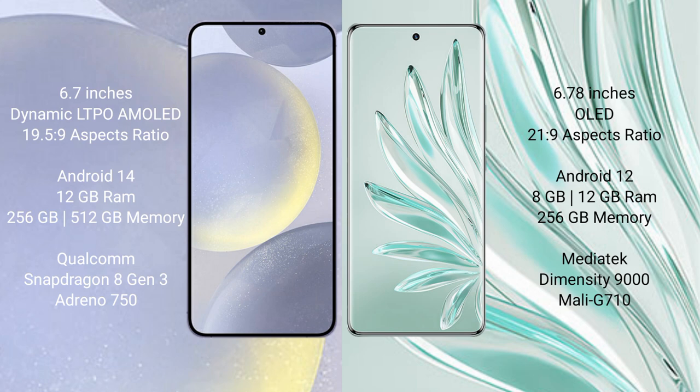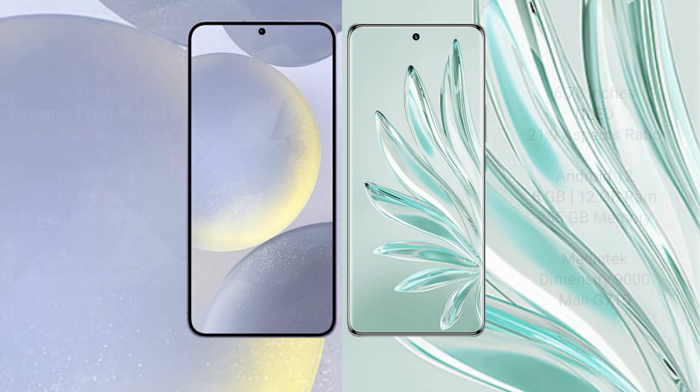Samsung Galaxy S24 Plus comes with 256GB internal storage, powered by the Qualcomm Snapdragon 8 Gen 3 processor and Adreno 750 GPU. Honor 70 Pro Plus comes with 8GB and 12GB RAM options and 256GB internal storage, powered by the MediaTek Dimensity 9000 processor and Mali-G710 GPU.